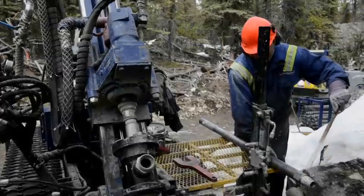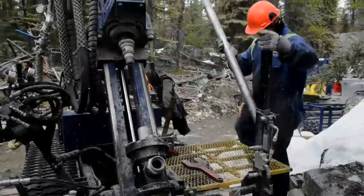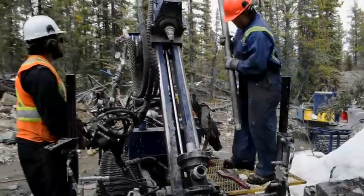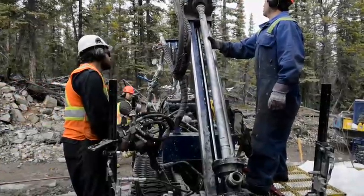We learned how to work on the drills — the drilling process — being the driller's helper and lifting rods and getting everything ready and set up for the drillers. I've been working on exploration for the past five years.